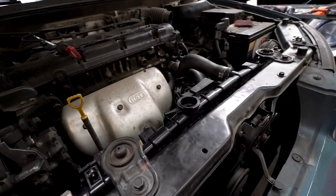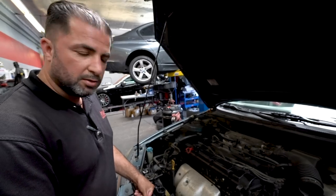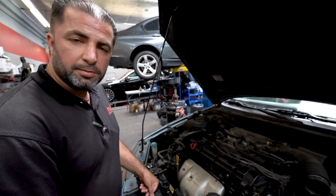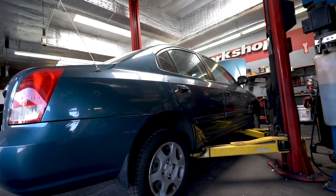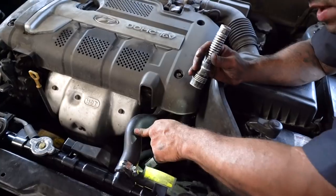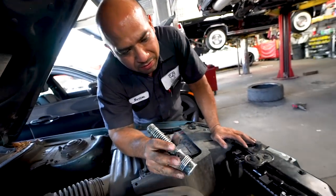So we have a Hyundai here. We're doing a new radiator on this car. Also the upper and lower radiator hoses are gonna be replaced along with the thermostat and gasket. We're going to do a service and release it to the customer today. We just replaced the radiator, upper and lower hose, and thermostat — it's done already. We're just waiting for the thermostat to activate and then we'll give it back to the customer.